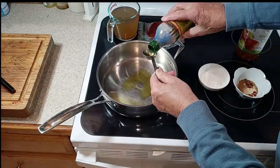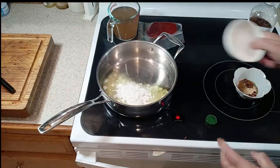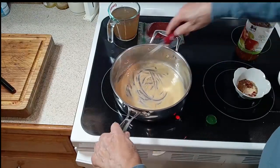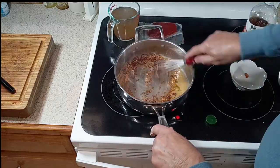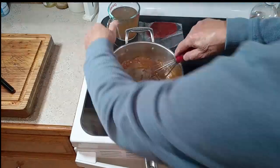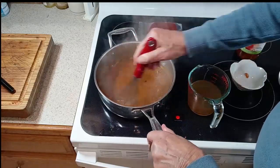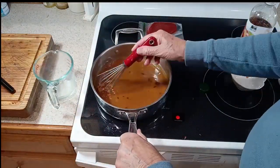Now we're going to make a roux. We take three tablespoons of all-purpose flour and put them into three tablespoons of olive oil that have been heated over medium-high. When that starts to bubble, we mix it up until our roux turns to a light tan color. Now we add our spice mixture and heat it for about 30 seconds to bring out the flavors. Then we slowly pour in our vegetable stock a little bit at a time, mixing until we have a nice paste, and continue adding it slowly until we have a nice mixture starting to simmer and boil.